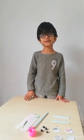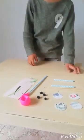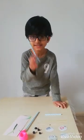Hi everybody, it's Moza and today we will make a car. We need these stuff. First, we need this.